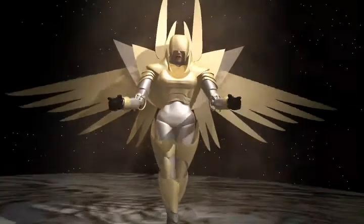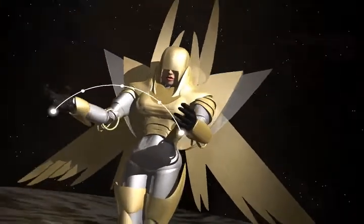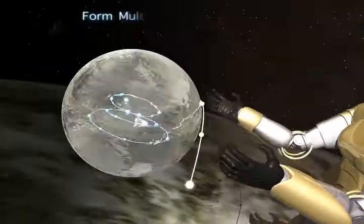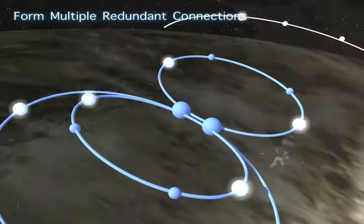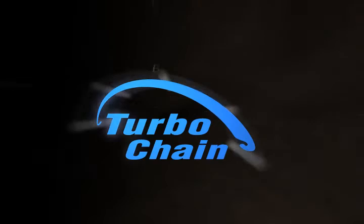Introducing Moxa's revolutionary TurboChain. TurboChain presents a technology breakthrough for any complex multiple redundant connections. It offers the best redundant solution beyond traditional ring technology by realizing flexible topologies, fast fault recovery, and cost-effective configuration.